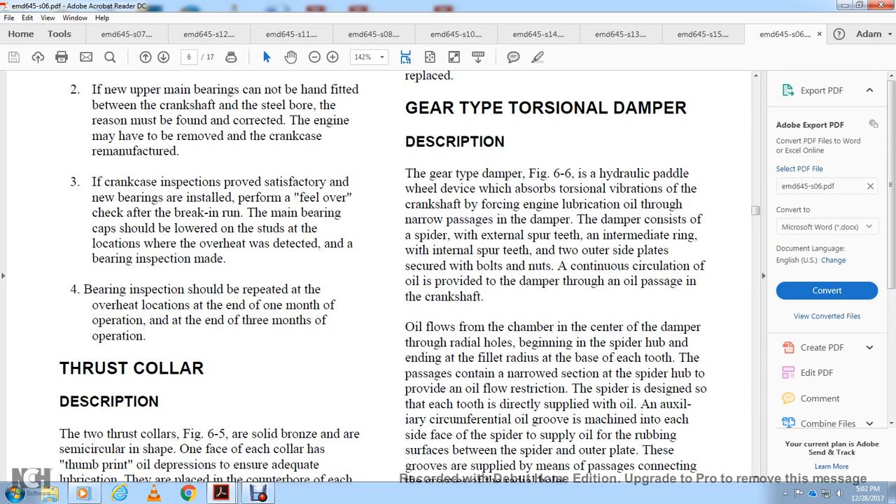Gear torsional damper description: the gear-type torsional damper, figure 6-5, is a hydraulic paddle-wheel device that dampens torsional vibration of the crankshaft by forcing engine lubrication oil through narrow passages. The damper consists of a spider with external spur teeth, an intermediate ring with internal spur teeth, and two outer side plates secured with bolts and nuts. Continuous circulation of oil through the crankshaft oil passages and into the damper chamber flows through radial holes in the spider. Oil passages contained in the narrowed sections of the spider holes provide the oil flow.